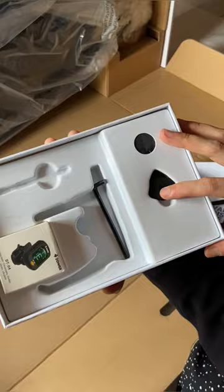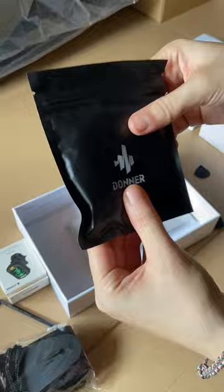It arrived safely at my house. As usual, we have a manual, a book, a capo, three picks, a tremolo bar, and a tuner, along with a strap, cleaning cloth, and extra strings. We also have a bag.